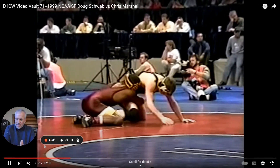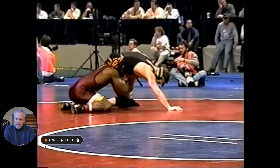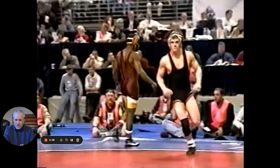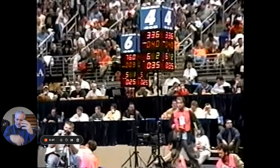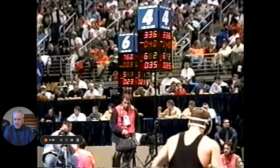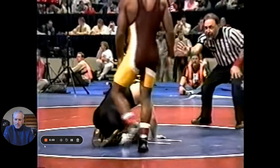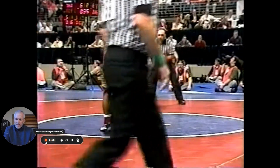All right. This finish is a wonderful finish, and especially in folkstyle when guys can roll underneath you and cause lots of problems. The backside finish is good stuff. All right, have a great day.